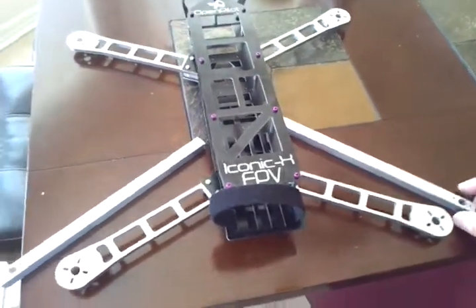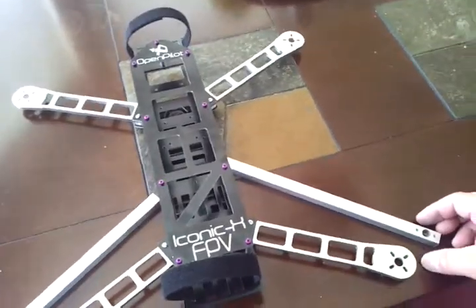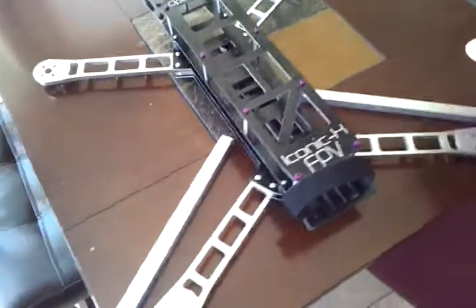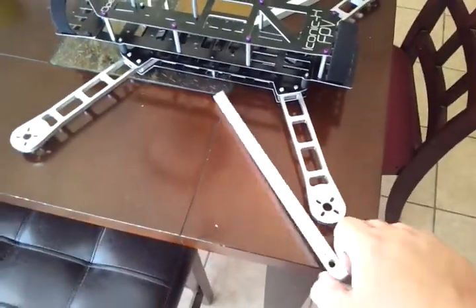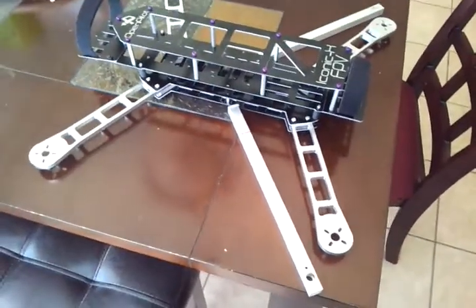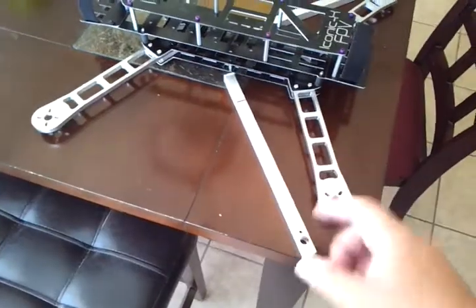So what do you guys think of that idea? I'll probably mock one up by the weekend and get a video going. It'll work fine — they'll be strong enough. Iconic X FPV square tubing middle arm.